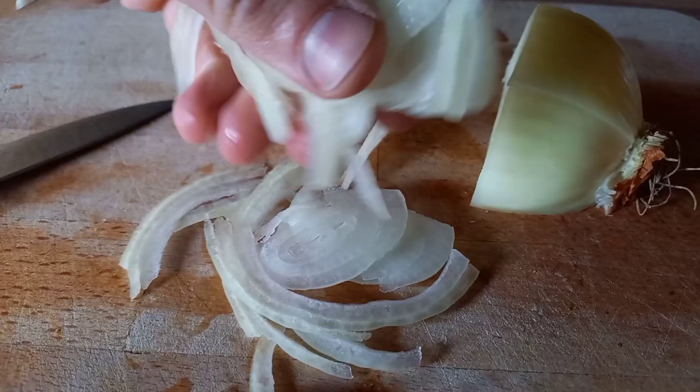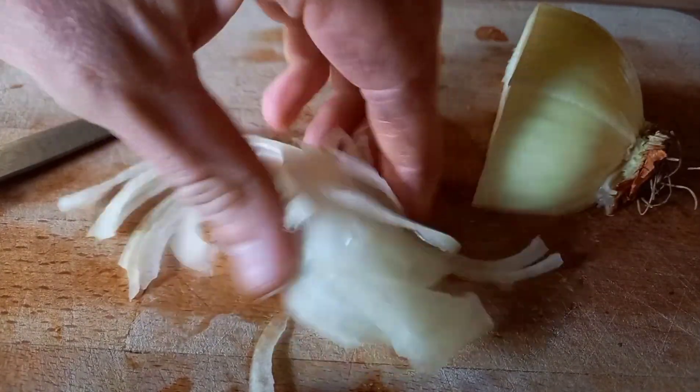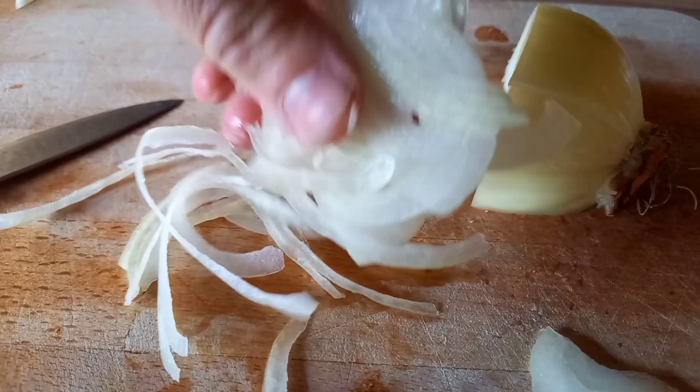If you've got a mandolin, set it nice and thin and you'll get a uniform paper-thin slice of onion. Once we've got that, we need to get the barbecue set up. We're cooking today on the Aldi Kamado, setting this up with a plancha on the top. We light the charcoal in the bottom and let it come up to temperature. If you need more information about setting up Aldi Kamados, check out my video on how to set up the Aldi Kamado and vent controls — I'll put a card up in the top corner and leave a link in the description below.